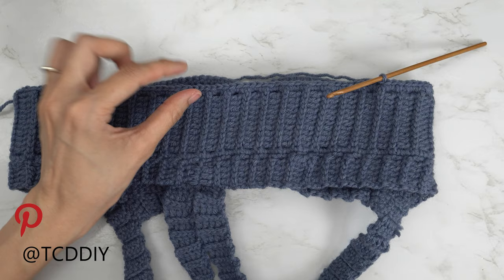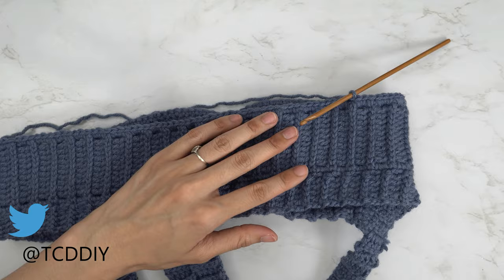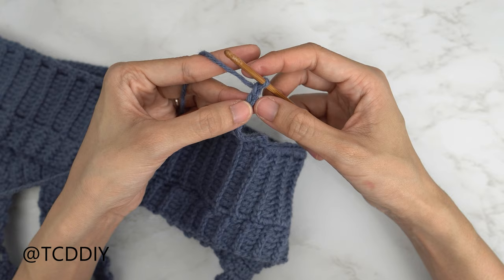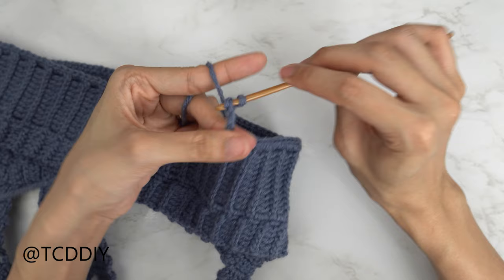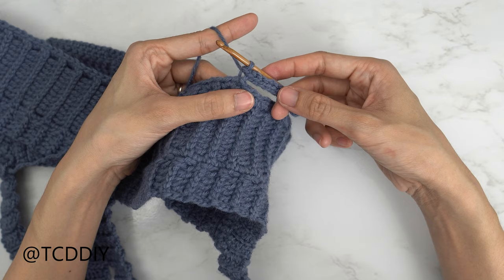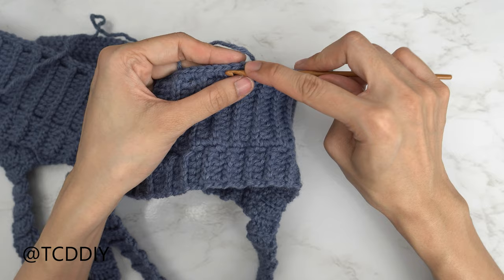I've just single crocheted along the entirety of the bottom of my bralette. Now make a chain the length you want for your bottom band — I want mine to be about two inches or five centimeters, so I'm making a chain of 12. Now that we have our chain, block off that last chain, do a chain of one, and into that blocked-off chain or the second chain from our hook, insert with a slip stitch. Then put one slip stitch into every chain. Now slip stitch it into the base to close off this first row: into that next stitch, insert, yarn over, pull through everything.